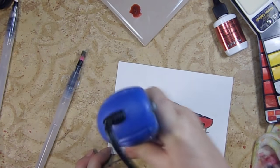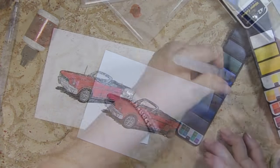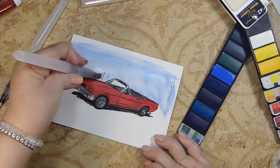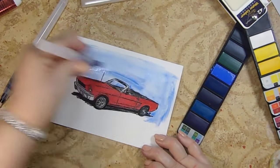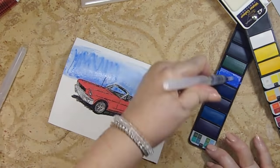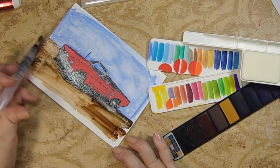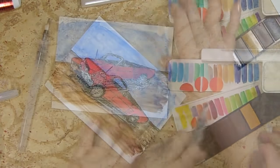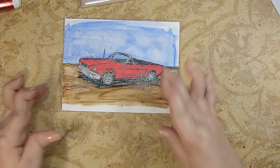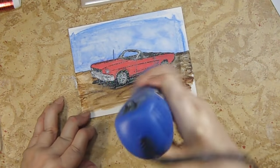We're going to go with some lighter blues for the sky. As in almost all my projects, everything hits a hot mess phase and then it gets better — right now we're hot-messing it right here. I'm going to dry that up a little bit and see what we can get going. Our next step is cutting this down significantly.